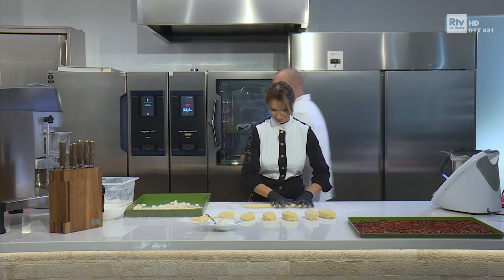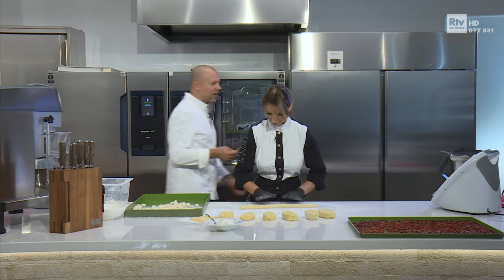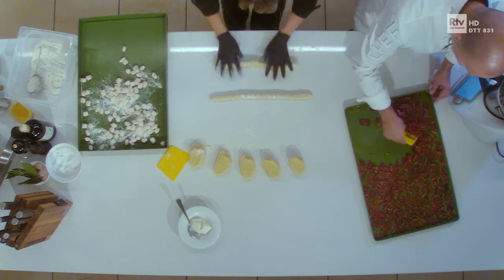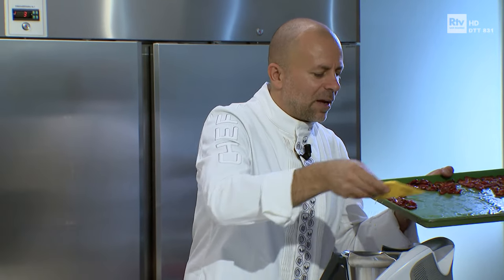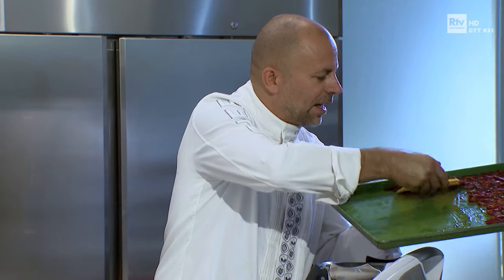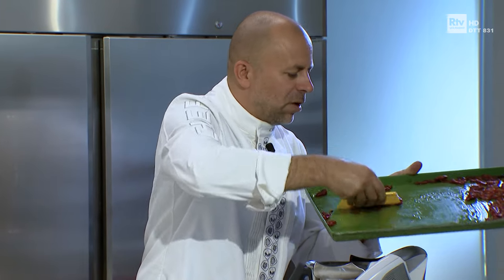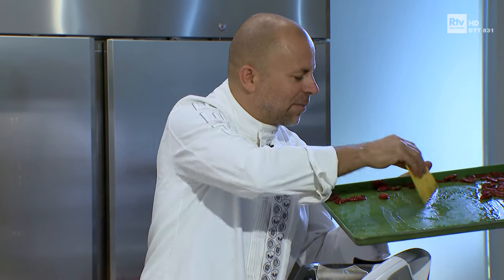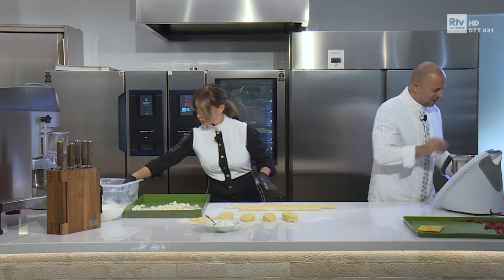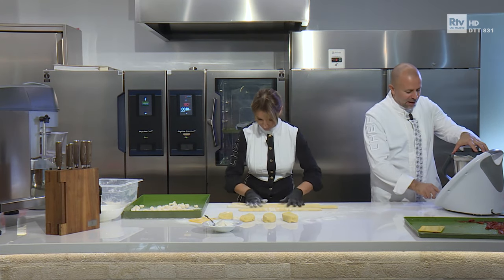Dicevamo prima del pomodorino confit. Il pomodorino confit è un pomodorino tagliato a metà, condito con zucchero, sale, timo, lamelle di aglio, scorza di arancia e di limone, e con questi pomodorini andiamo a fare una crema. Sono passati in forno per due ore a 100 gradi, in modo tale che si appassiscono, gli zuccheri si concentrano e diventa una cosa veramente deliziosa. Ha un profumo spettacolare — molto meglio che fare un frullato di pomodori crudi, perché hanno un sapore di caramellato, leggermente dolciastro. E con la nostra ricottina di bufala, gli straccetti di melanzane sono strepitosamente golosi. Mettiamo così e andiamo a frullare per ridurre in crema.